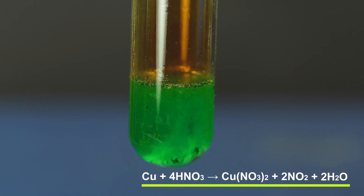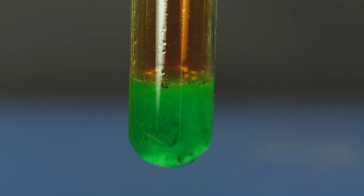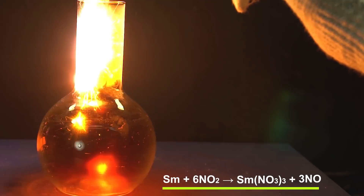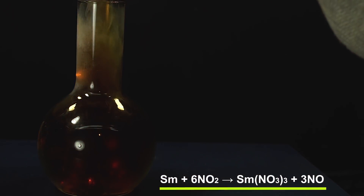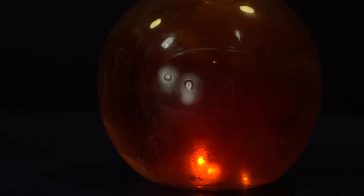This can be demonstrated more simply by burning the samarium powder in a nitrogen dioxide atmosphere. In order to fill a flask with nitrogen dioxide, I used the reaction of copper with nitric acid. As you might have noticed, samarium powder was burning actively in the nitrogen dioxide atmosphere.